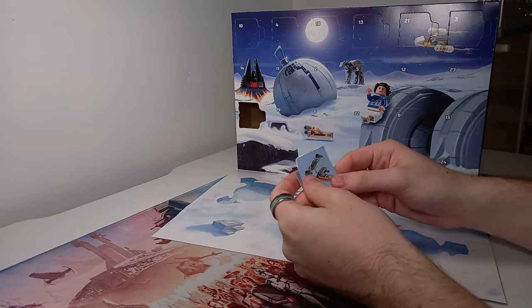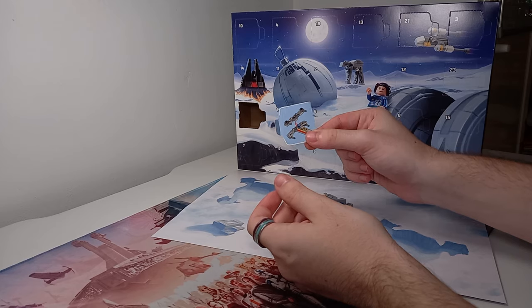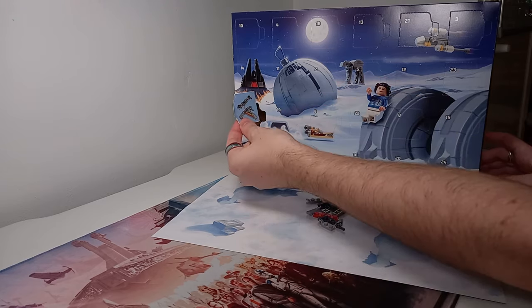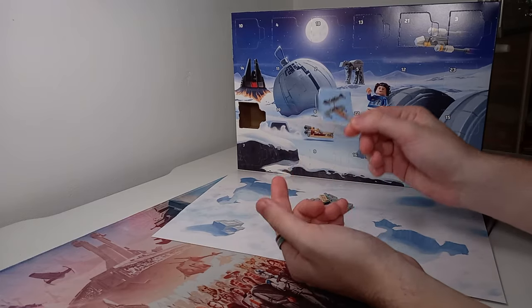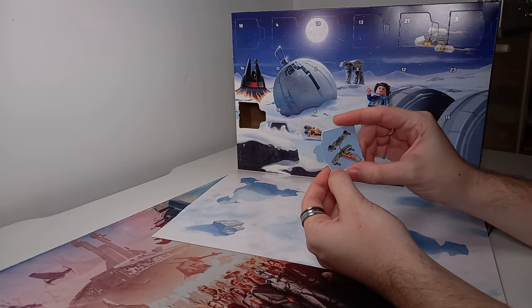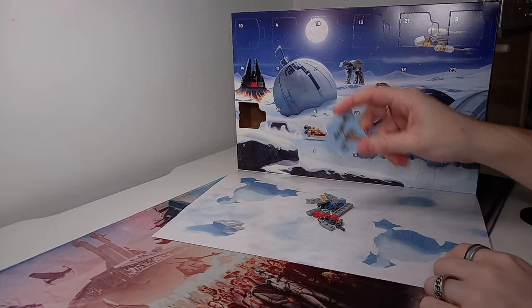Let me know down in the comments how you build your Advent Calendars, because I always tear the door off since you've got the instructions there — it's so much easier than trying to use it when it's on. So I will be tearing the doors off of these Advent Calendars to build them, but definitely let me know what you do down in the comments.